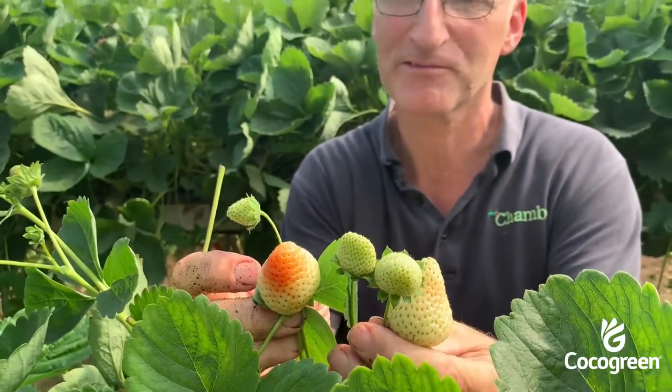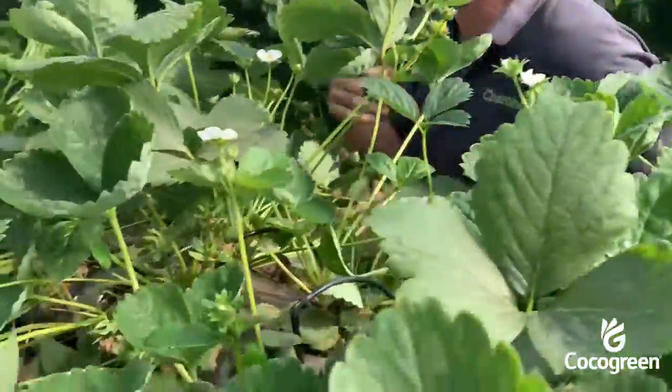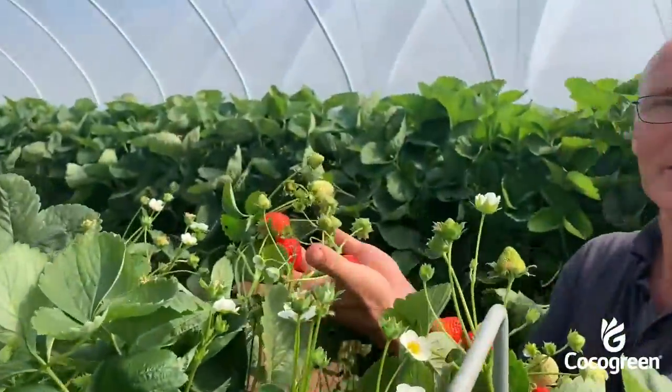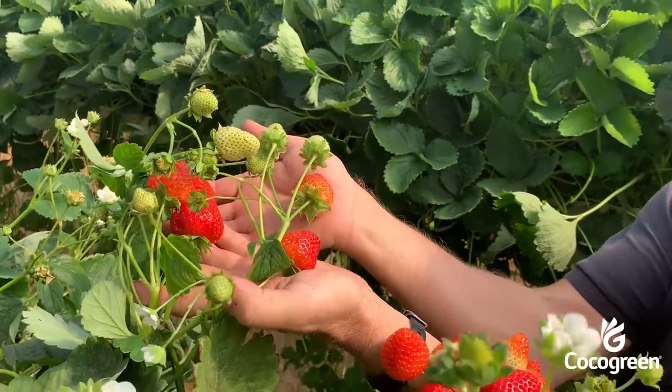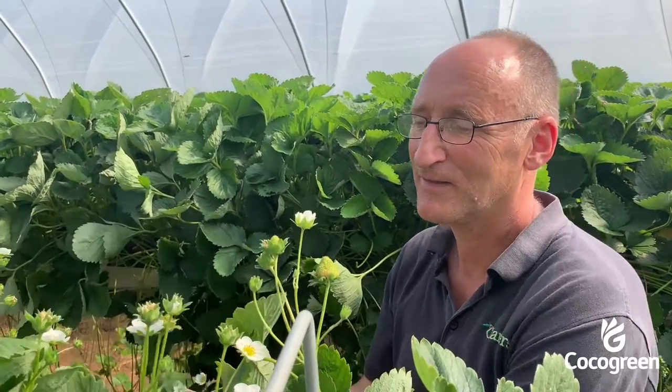It takes about one month from a flower opening to a fruit being picked, and then we have the final product — lovely red ripe strawberries. The whole process takes about 50 to 60 days from planting to harvest. That's where you can do sequential planting and sequential harvesting to give you continuity through the season.